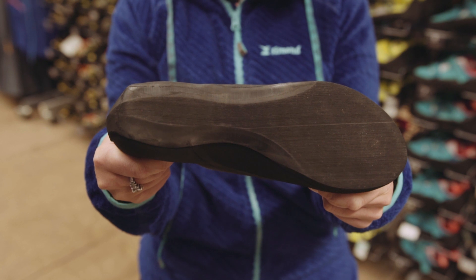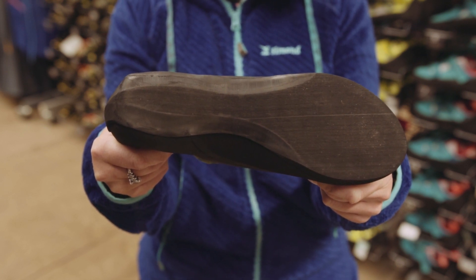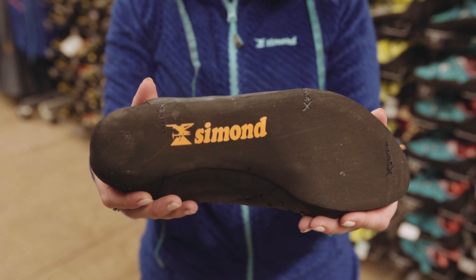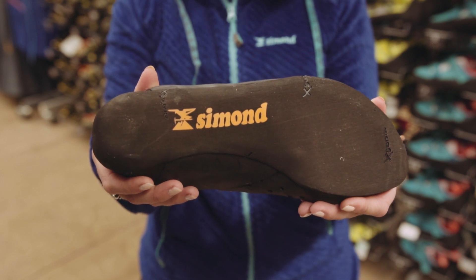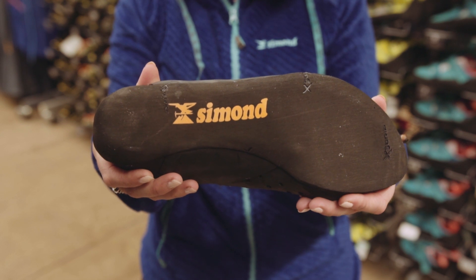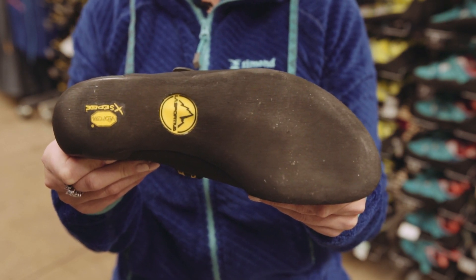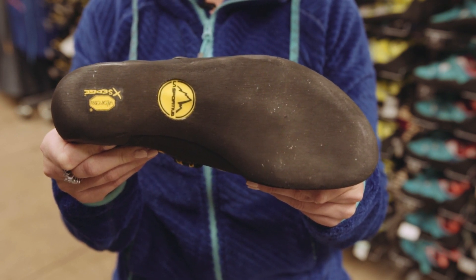For shape profiles: flat is the traditional shape that respects the anatomy of the foot, suitable for beginners or intermediate climbers. Moderate downturn is designed to optimize thrust and power on hold — it allows the foot to tense more easily to increase thrust and grip. Aggressive downturn has the same advantages as the moderate downturn shape, but these shoes often have pointed toes.